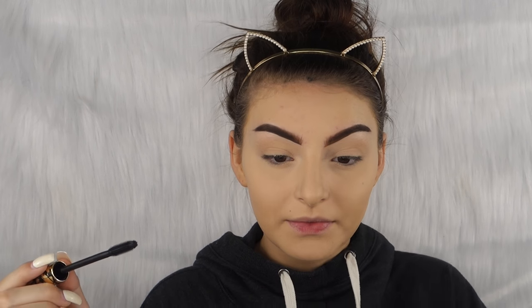Now we're gonna go in with the Tarte Tarteist mascara — I really love this mascara, oh my god — and we're just gonna do a light coat on our lashes with this.